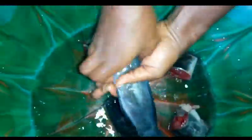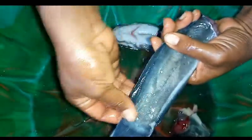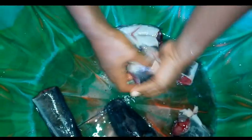I'm going to be scrubbing the body with my palms. How do I know if the slimy substance is gone? Once I touch the body of the fish and I can feel a little bit of friction between my palms and the fish, it means the slimy substance is gone. So I'm going to drop this and pick another one.